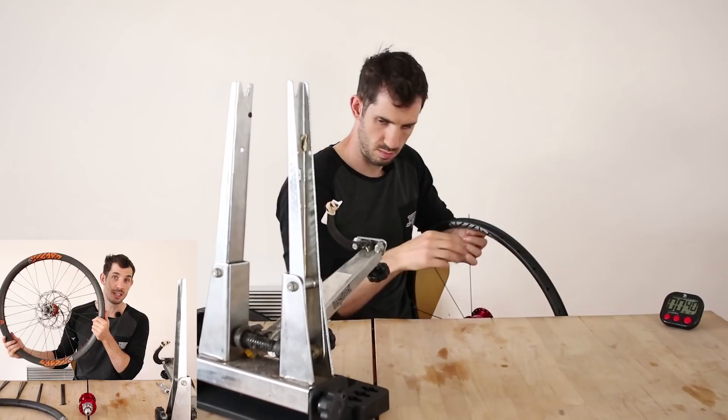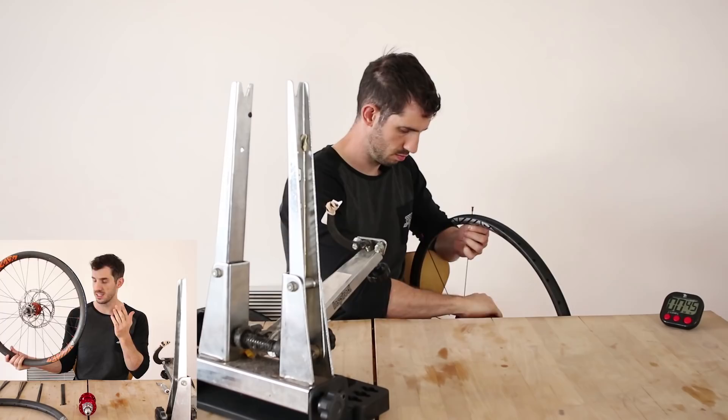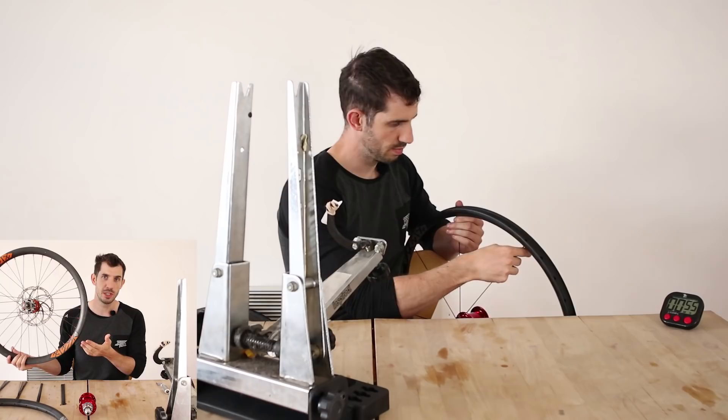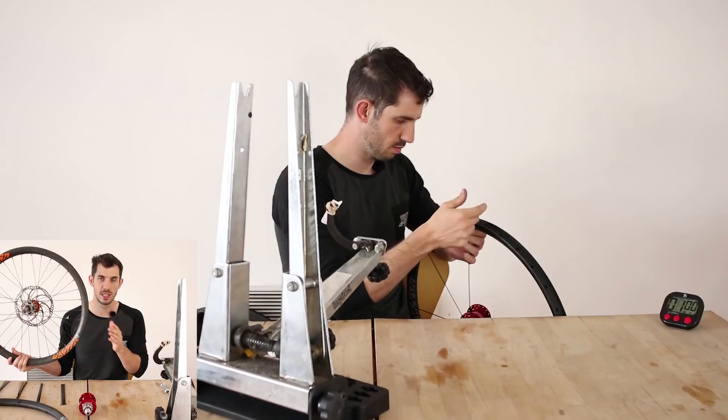This is actually the wheel I built in that video and it's still going strong — that was nearly a year ago. It's a carbon fiber rim from Light Bicycle, which I was a bit nervous about riding for trials use, but it's been absolutely faultless. Using aluminium nipples, I've not had any issues and it's been 100% reliable.